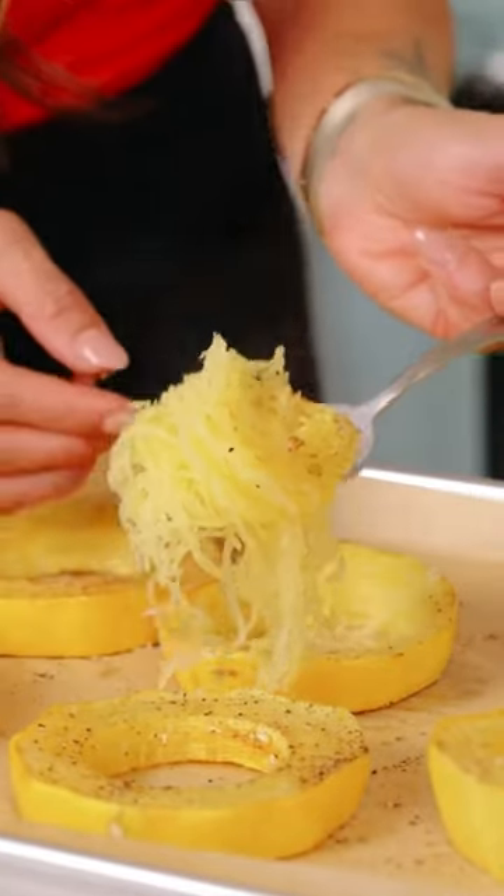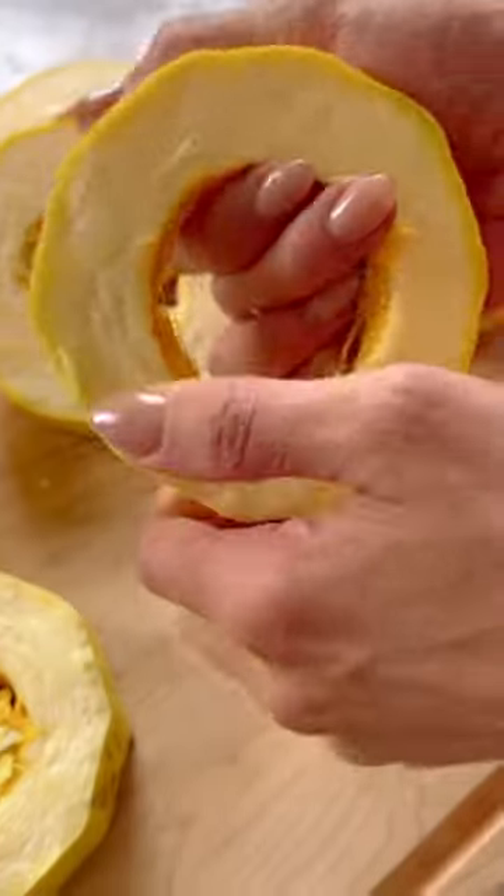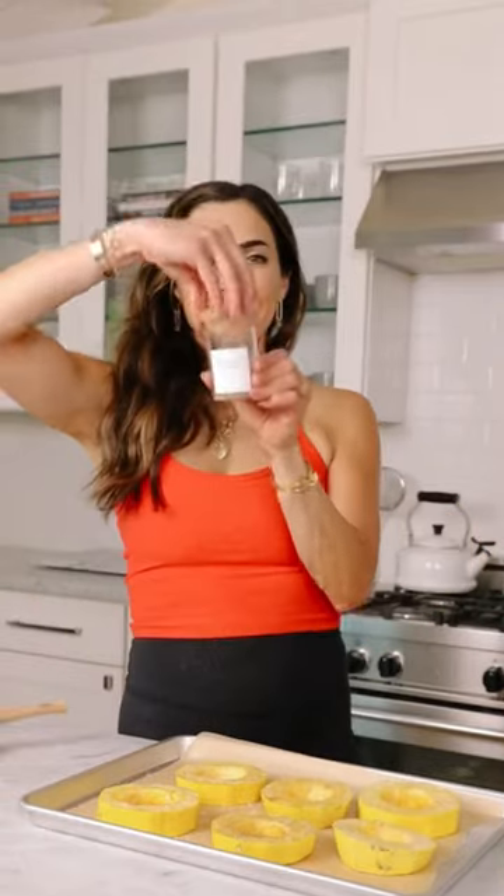I'm going to show you the best way to cook spaghetti squash so it doesn't come out watery and you get long pasta-like strands. The secret is to cut your spaghetti squash into rings and then roast it. That's because the strands run horizontally in circles around the inside of the squash.